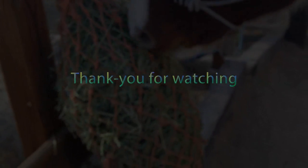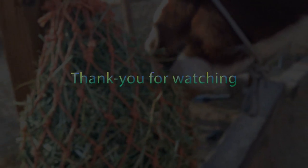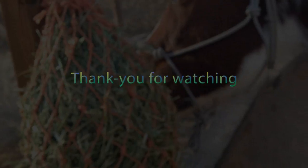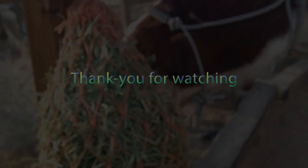Thank you guys so much for watching. Please remember to like this video if you did, and comment if you have any questions or just want to comment — those are always nice. Subscribe and share if you're not subscribed yet. Thank you so much for watching and see you in the next video.